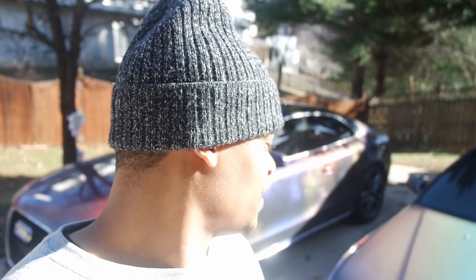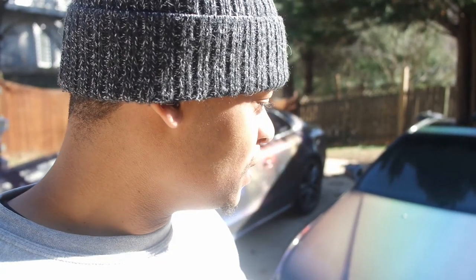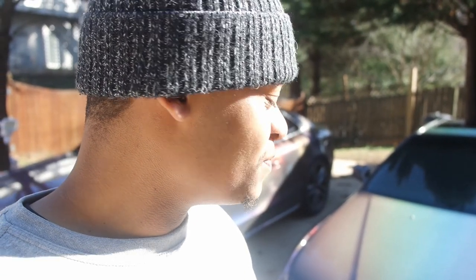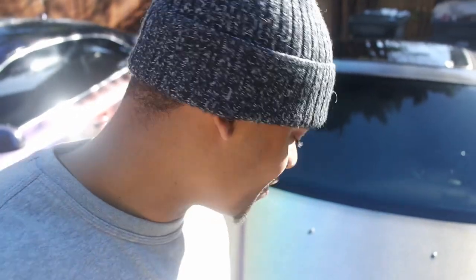Wow. So far, not only is it easy to apply, but I didn't use any water — nothing. It's probably the quickest car wash I've ever had. There is definitely a very noticeable difference in how much slicker it is. It's supposed to be like a semi-ceramic coating spray in comparison to a real ceramic coating — a quick application process — but it's definitely, definitely way slicker to the touch.